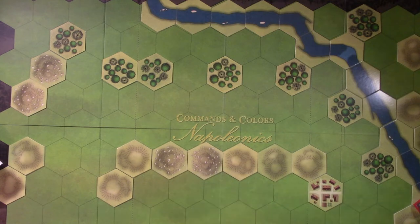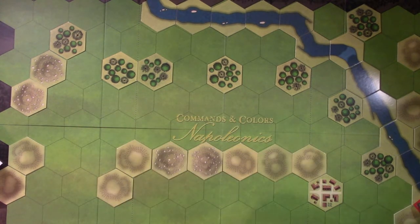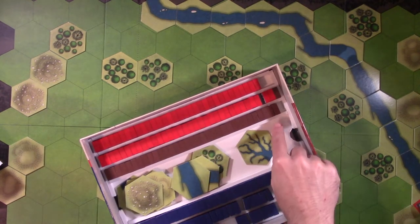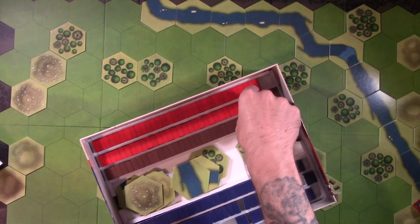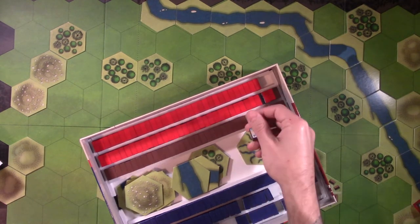I think that's all the terrain. What I'm using for the cities are just ever so slightly different from the picture here but that shouldn't matter too much. Now we can start pulling out troops. I made a custom insert - I put low walls on top so it's easier to reach in and grab the blocks.